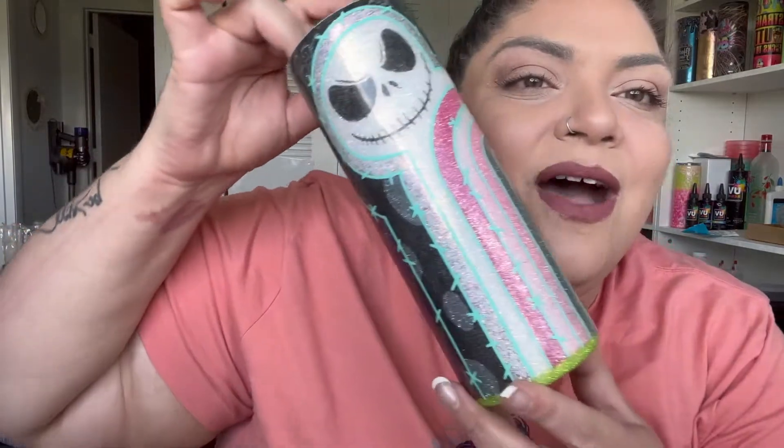Hopefully my voice comes back fully soon, but I'm going to show you guys how I did this amazing tumbler. I'm going to tag my friend Lindsay below because she does make these files. I had reached out to her and said I'm going to do a YouTube tutorial from beginning to end on how we do her files on these tumblers, and she was like, 'Oh my god, yes, how freaking cool!'